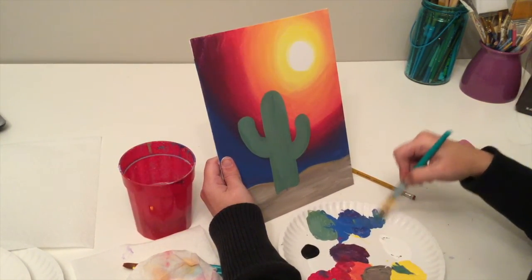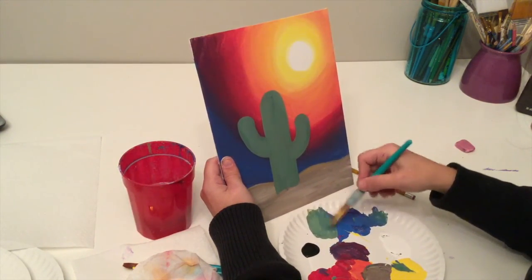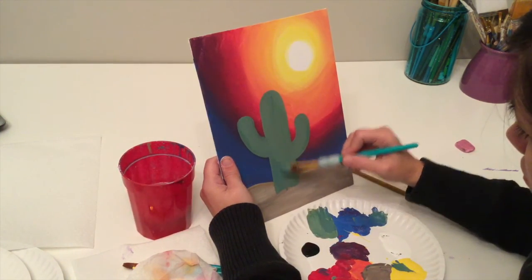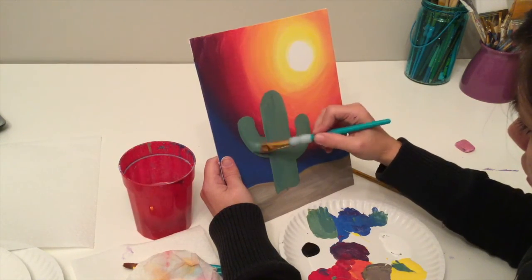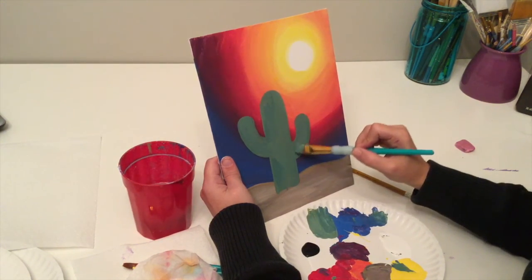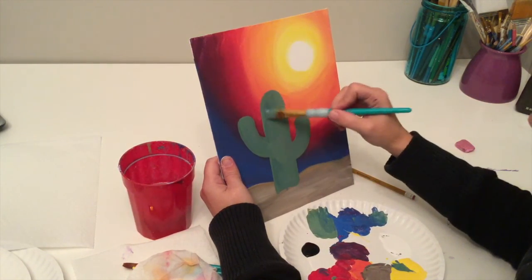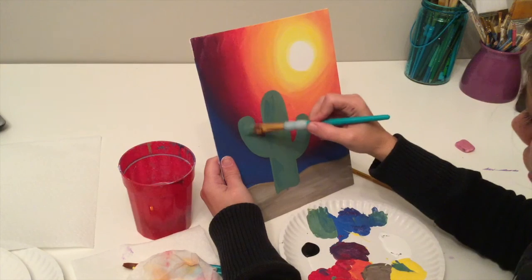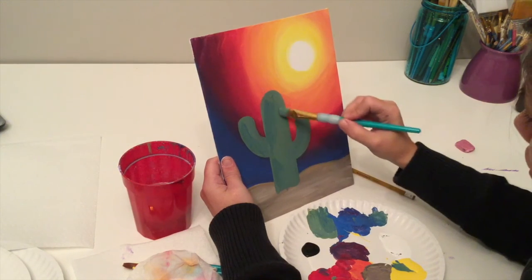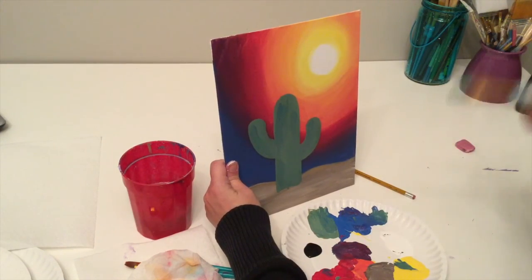I'm going to take a little bit of blue — not a lot — and add it to my green, then go around the outside edge of the cactus to give it a little color variation. Then I'm going to let this dry for a minute because we're going to work on the little poker spike things next.